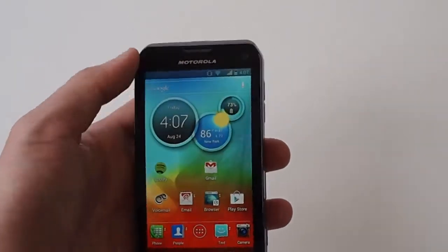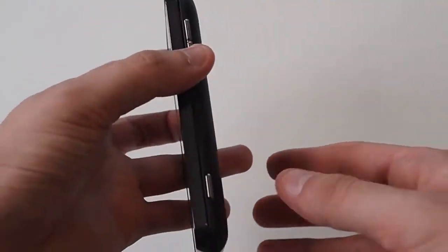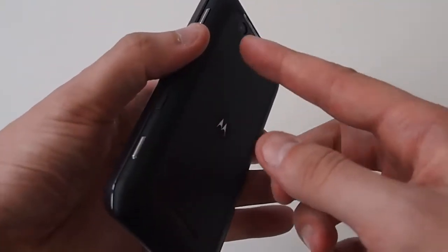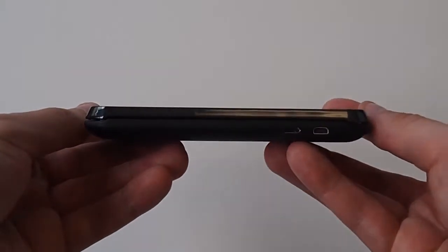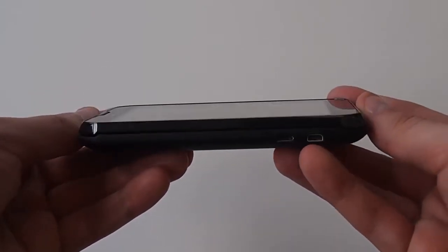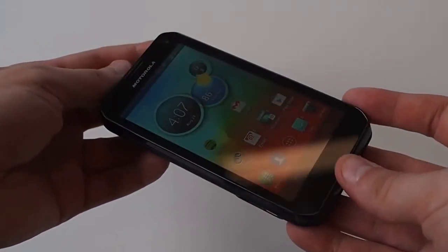Overall the phone has these same cut-off corners and doesn't have the kickstand that you might remember from a lot of Sprint phones. This does not have that. It's a little thick — a little thinner than the original Droid but a little thicker than your Galaxy S3 or some of the newer phones.